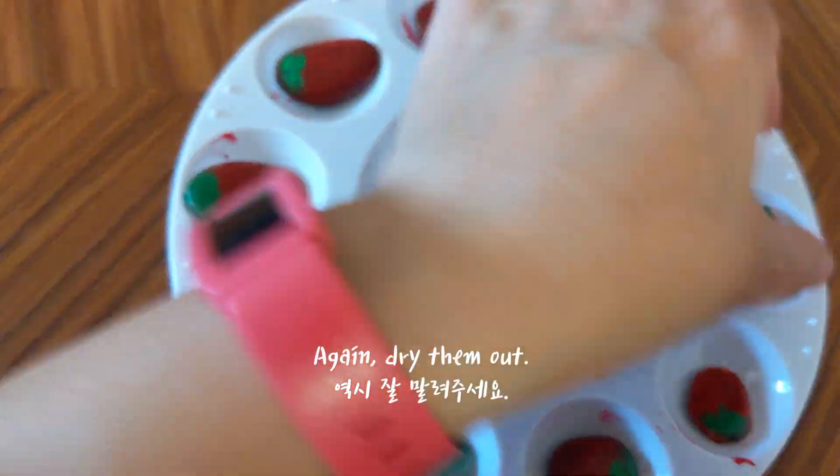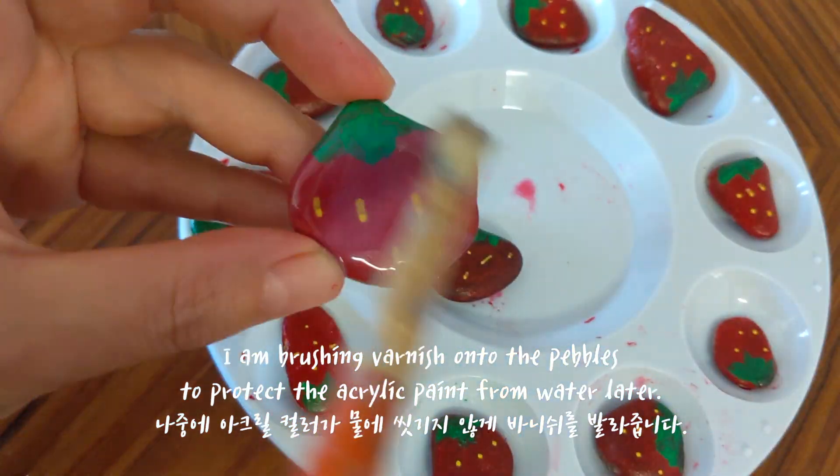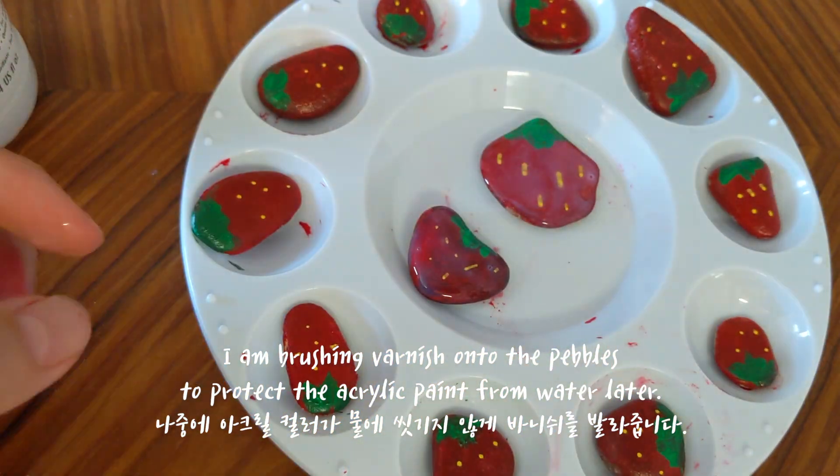Let's pick some strawberry seeds with yellow color. Dry them out. I am brushing varnish onto the pebbles to protect the acrylic paint from water later.